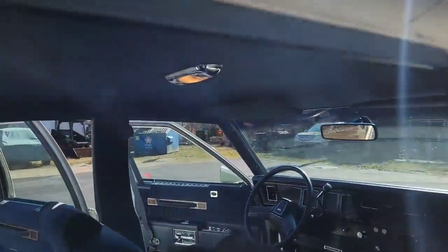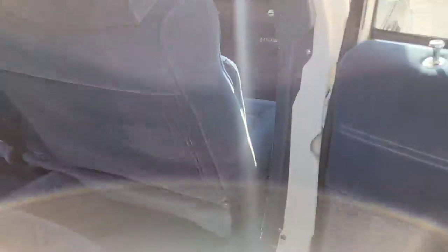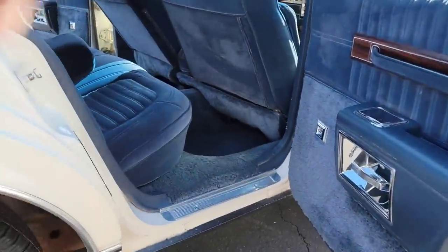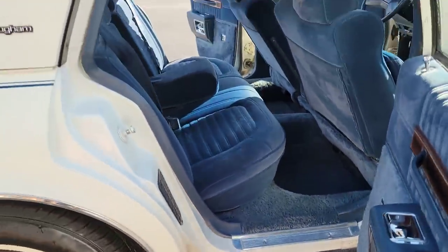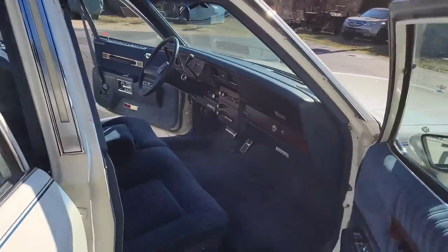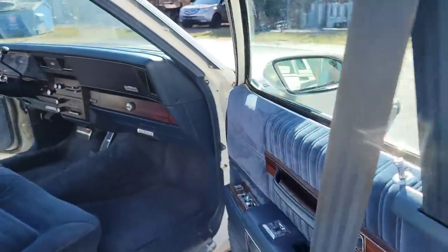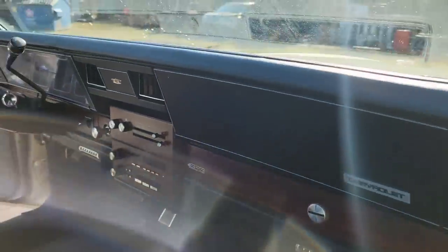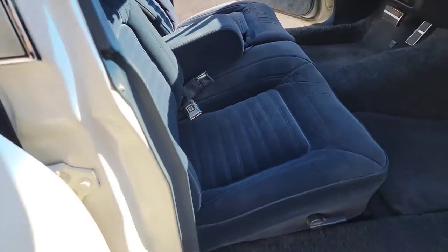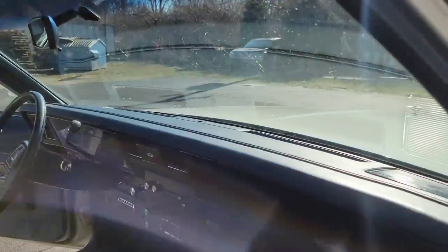The headliner has been redone so it's fresh, and all the lights work. I think it's nice. No signs of rust — just a lot of dirt, but it's gonna get all cleaned up. I wonder what it can do on the paint.